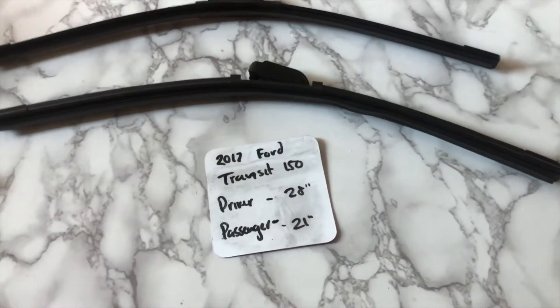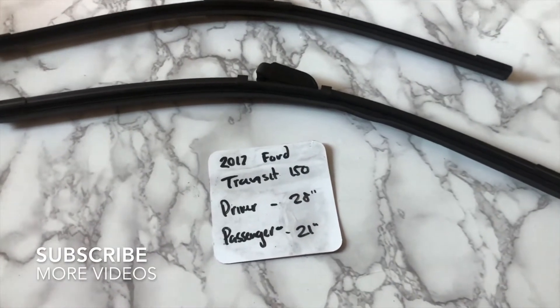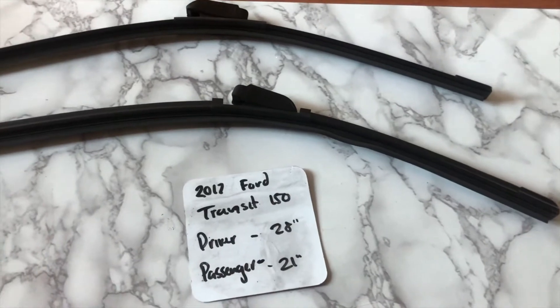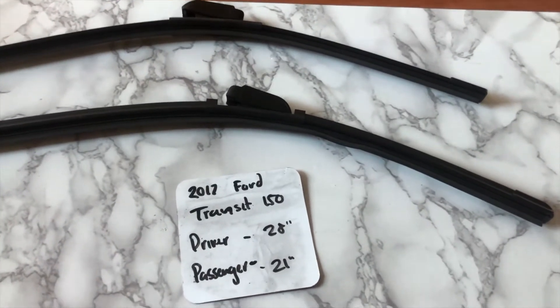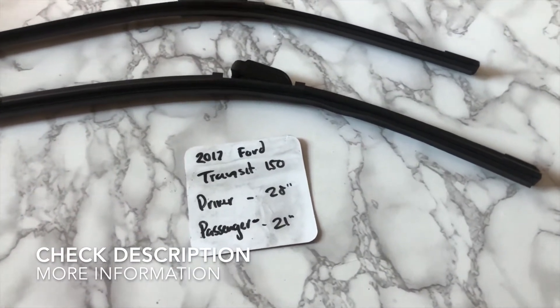What's going on today guys, welcome back. Today we're going to be talking about changing wiper blades for the 2017 Ford Transit 150. If you're looking for wiper blade replacement size for the 2017 Ford Transit 150, I've already looked it up. Be sure to check the video description and I will leave any other necessary info there as well.